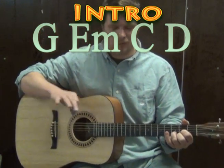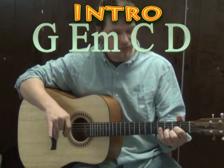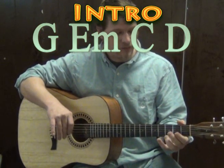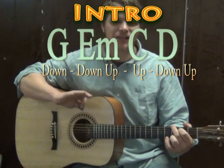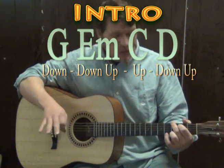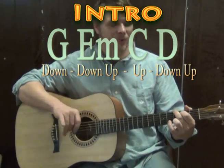Now, they're going to get mixed up quite a bit through the verse and through the chorus, but one thing I really like to add to make it more interesting is a strum pattern. We're going to be using a 4/4 strum pattern — it's one of my favorites. It's: down, down, up, up, down, up.